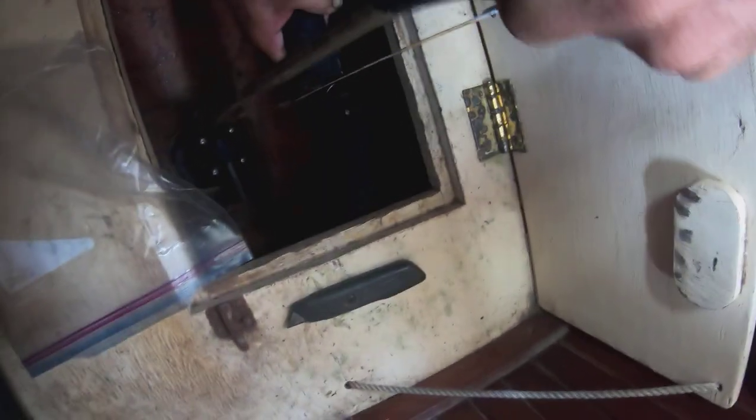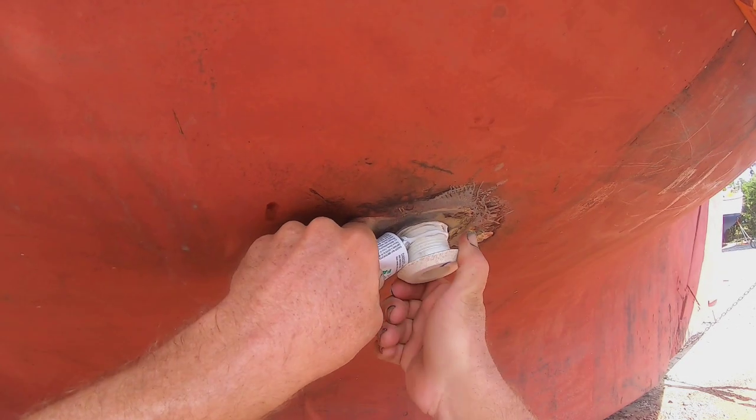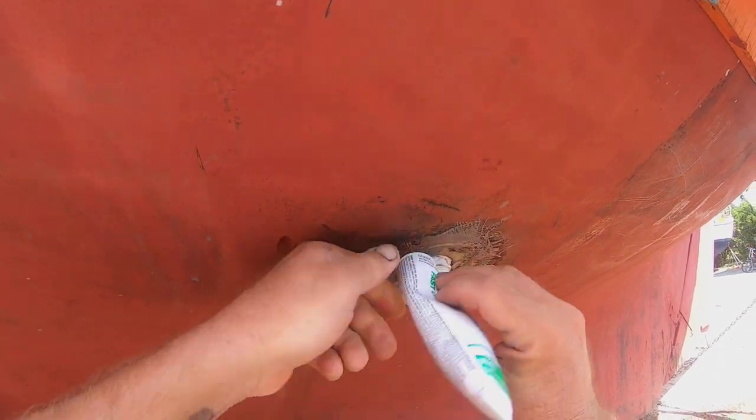Previously I found that the white sanitation hose was just so stiff it was almost impossible to get it onto the barbs or to bend it, so so far I'm liking this hose much better. With everything all set to go, we are now at the final step, which is to take it apart and put all the sealant on the through-hull.